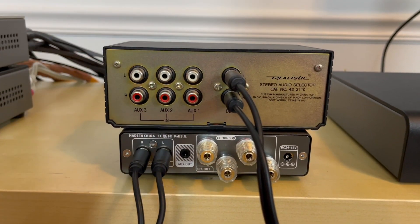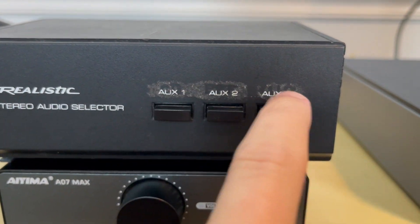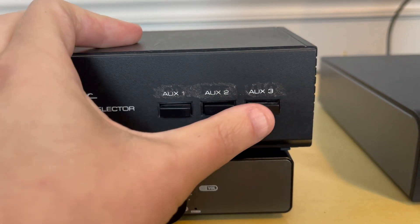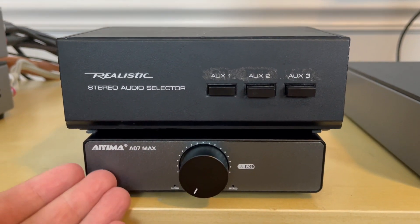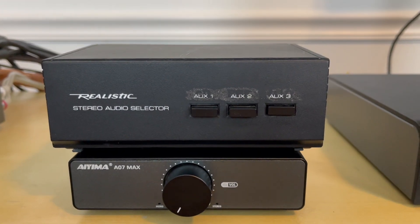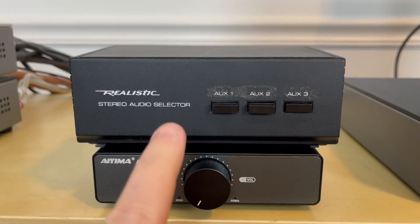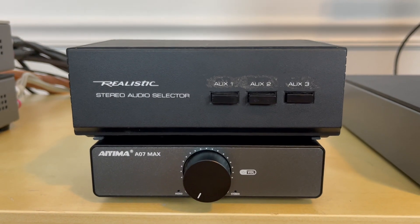Here you see the controls for the auxiliary inputs. You'll notice there's some residue here — I believe the previous owner had tape labeling which inputs were for which source. So my CD transport is on auxiliary one, streamer on two, and turntable on three. Once the amp is powered on and I want to listen to my CD transport, I press auxiliary one and it's sent through the amplifier. I can switch to auxiliary two for my wireless streamer, or auxiliary three for the turntable — just going back and forth depending on which source I want. The volume is still handled right on the amp.